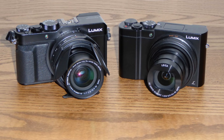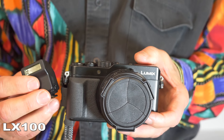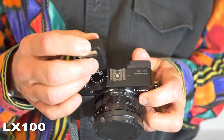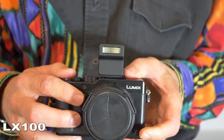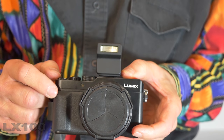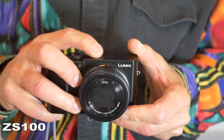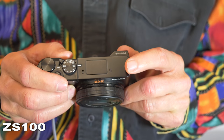The cameras have interesting but different solutions for flash. The LX100 comes with a nifty little cube flash attachment that slides into the hot shoe on top of the camera and is powered by the internal battery. The ZS100 has a nifty little pop-up flash, but there's no hot shoe on top of the camera to attach a different flash.